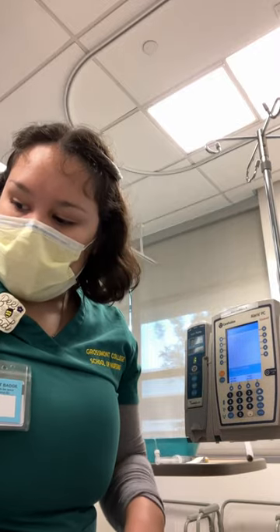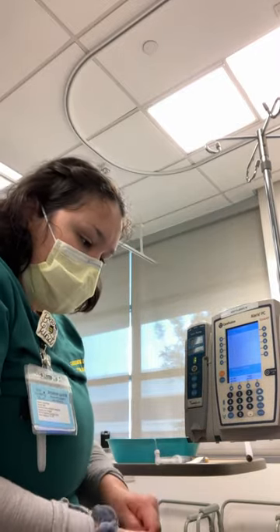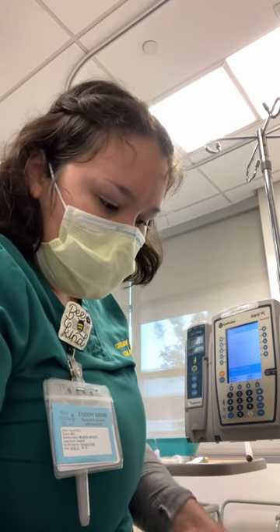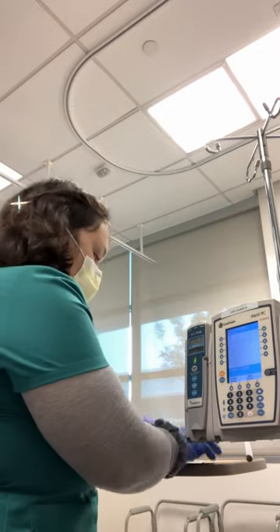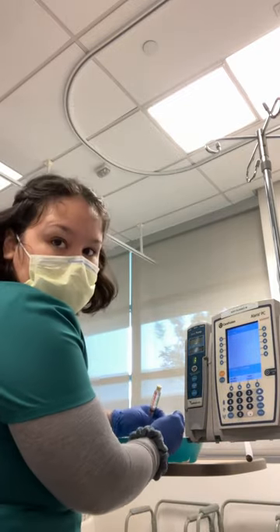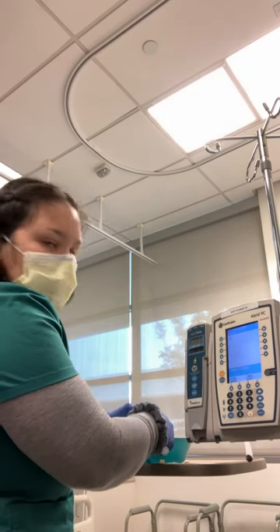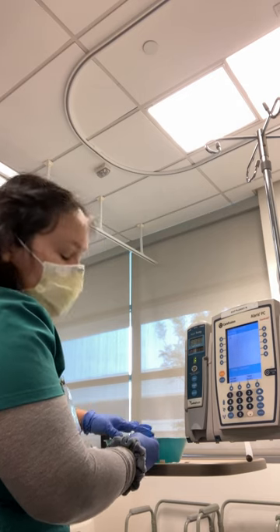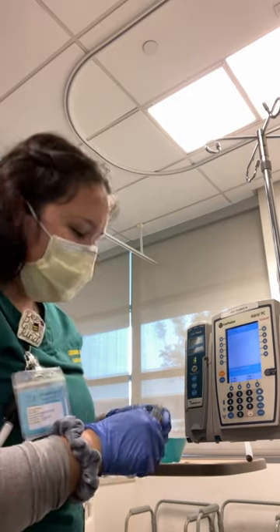I'll do hand hygiene. I'm going to look at the site for signs of infiltration like redness or swelling. I need to ask the patient if they feel any pain when I flush. I'm going to scrub the hub for 15 seconds. I have my flush and I'm going to flush about three to five ml slowly, asking if they feel any pain, and feel over the site. I don't feel any resistance, so this IV site seems good.